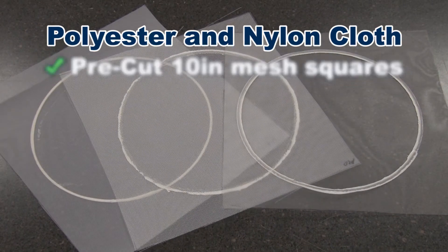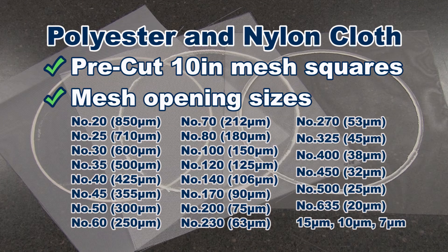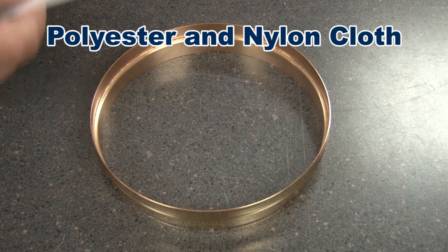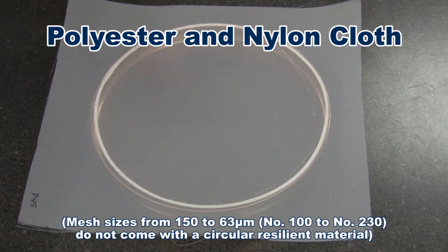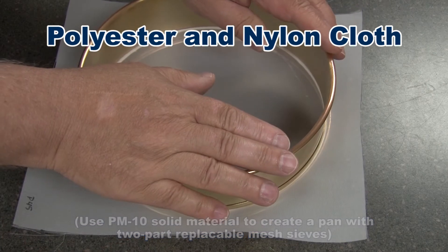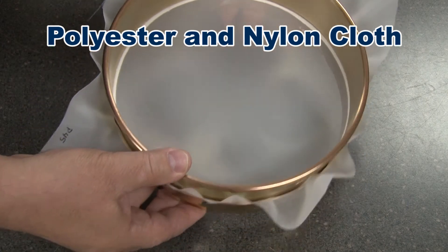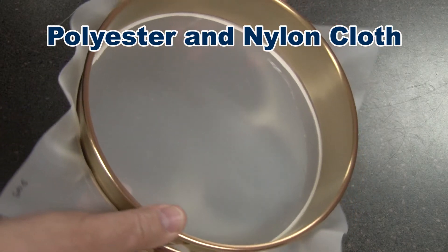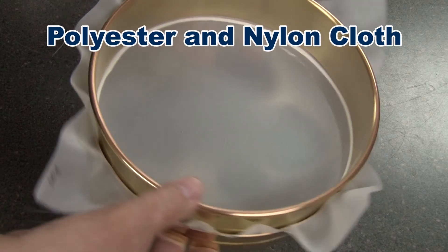The cloth is available in pre-cut 10-inch mesh squares and comes in 25 different mesh opening sizes from 850 microns to 7 microns. Most disposable cloth has a circular-shaped resilient material embedded in the mesh that helps the cloth seal within the two-part frame. While mesh aperture sizes are accurate, they do not meet ASTM E11 specifications and should only be used when adherence to sieving standards is not critical.